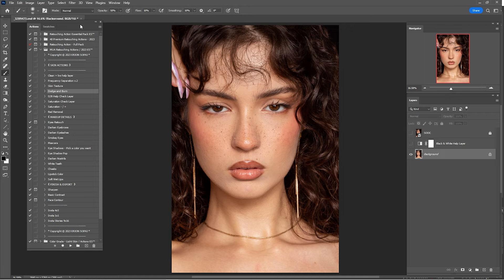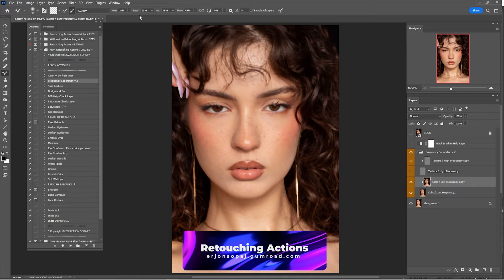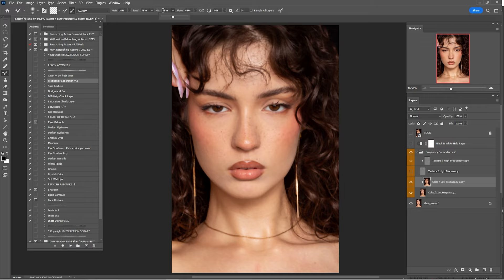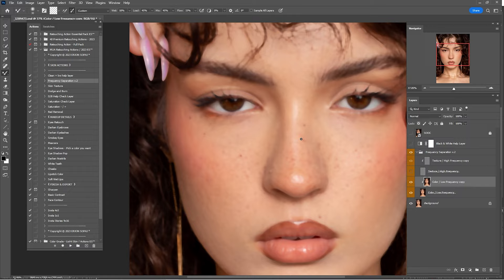Click on Actions again. It's time for frequency separation, so click on Frequency Separation and click Play. Wait until it's done. Open the frequency separation group — here we have the Color layer and the Texture layer. In the Color layer we'll work with the Mixer Brush just a little, and in the Texture layer with the Clone Stamp tool. Turn off the texture now and click on the Mixer Brush. The right settings are: Wet 10%, Load 45%, Mix 45%, and Flow 33%. Zoom in and start mixing the skin tone.